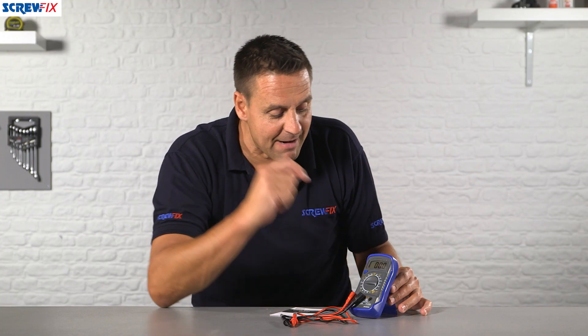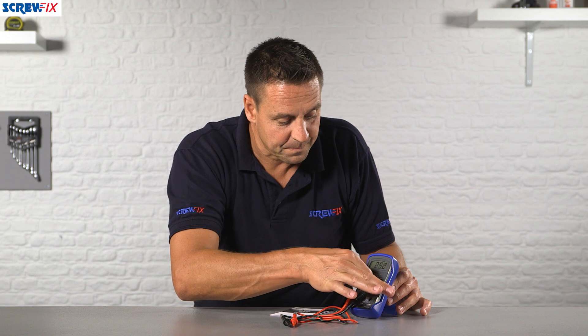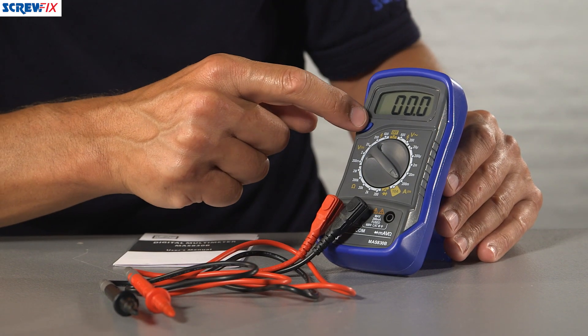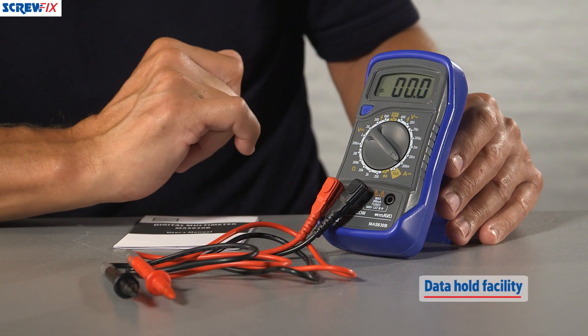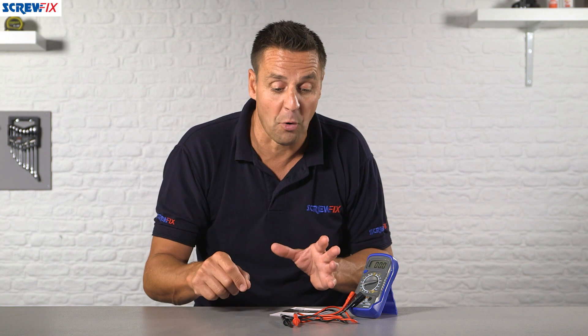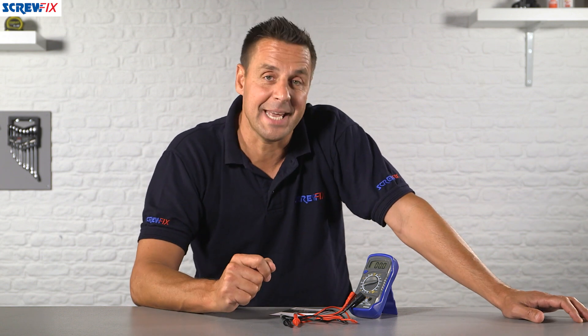It's easy to navigate around the tests just by turning the dial, clicking into position each time. You've also got a hold button — once you've done your test and you need to hold the reading, just push this button and it'll save it until you push it again, in case you need to fill out a form or a test certificate. An easy to use, excellent piece of kit from LAP with a year's guarantee.